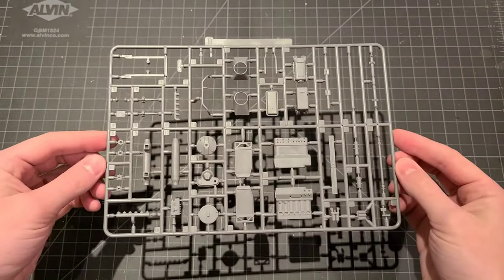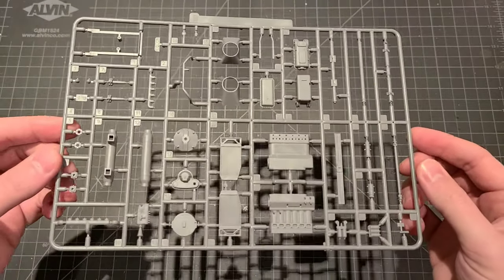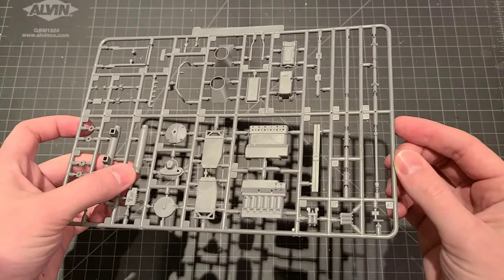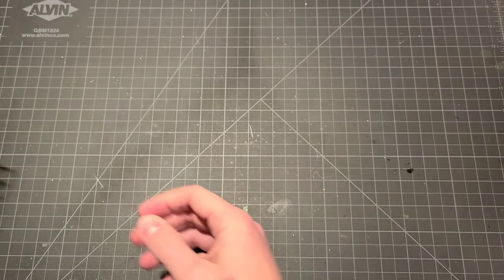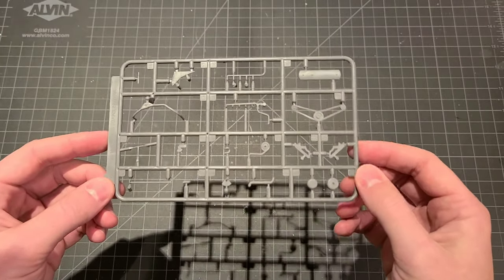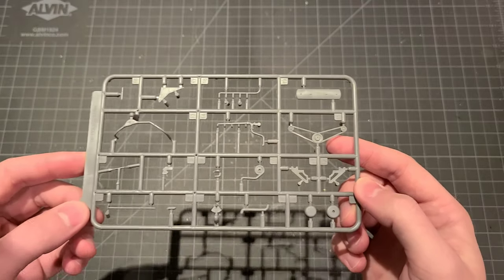Sprue B — this is the engine block. Some of the drive components there, drive shaft. Beautiful detail here. Really impressed by these guys. This is going to be a fun kit. Next we have sprue C — more of our engine components. Very nice.